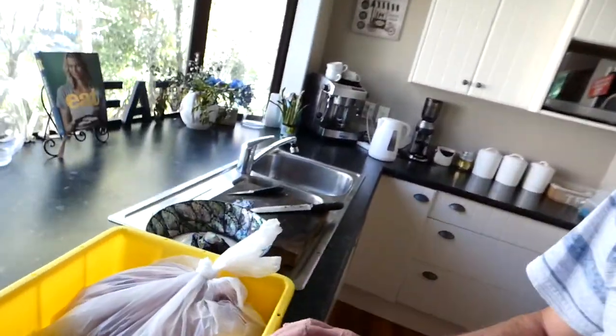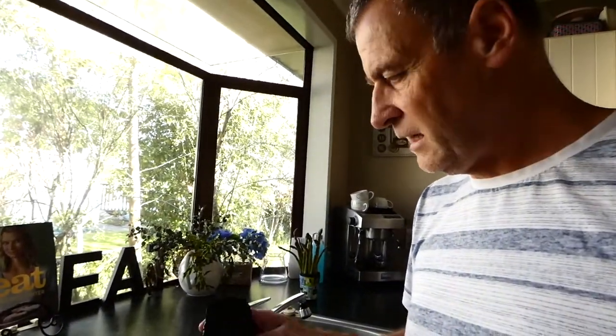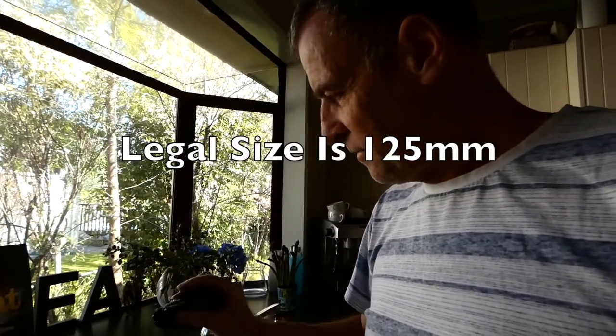And here's the pāua we're doing. So it's Blackfoot pāua. In New Zealand you're allowed 10 per person and a minimum size of 120 millimetres — don't quote me on that, we use a measuring stick.